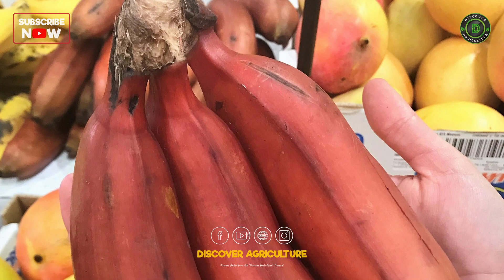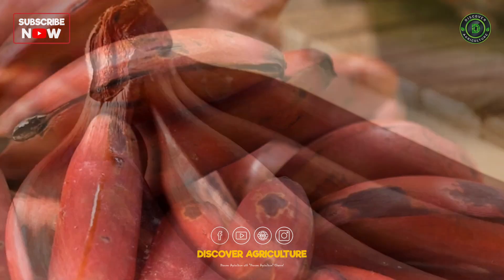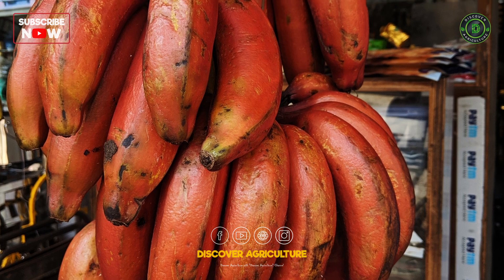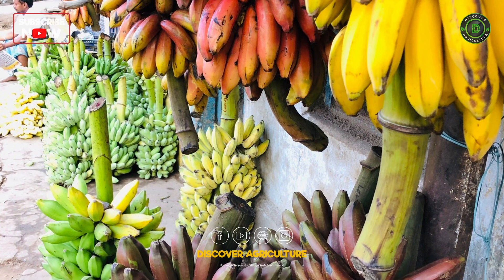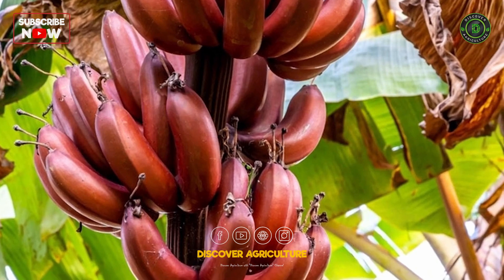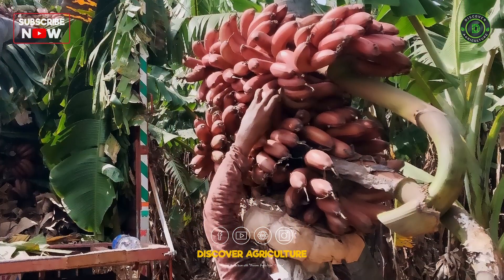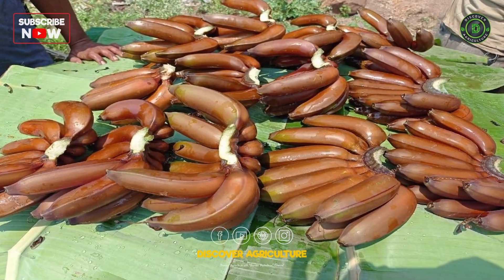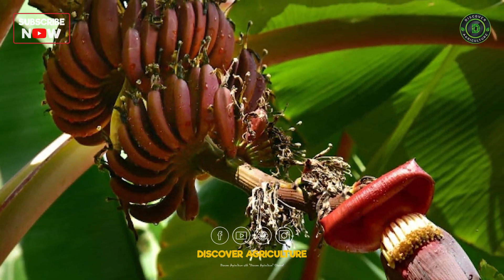Conclusion: Red banana farming is an exciting and profitable venture for those in suitable climates. These unique bananas not only offer a delightful taste but also provide essential nutrients. When grown and harvested with care, red bananas can be a valuable addition to the agricultural landscape, meeting consumer demand for exotic and delicious fruit options. Whether as a small-scale farmer or part of a larger agricultural operation, red banana farming can be a rewarding endeavor, both in terms of financial returns and the satisfaction of producing a unique and flavorful fruit.